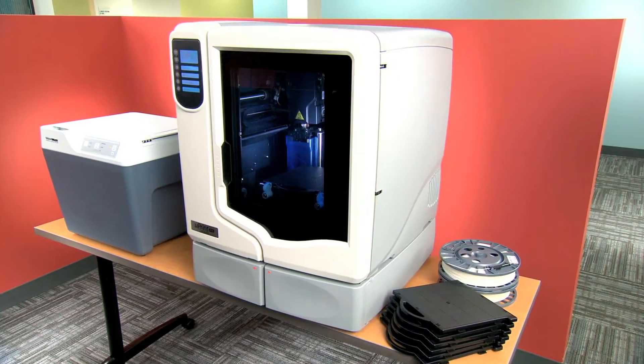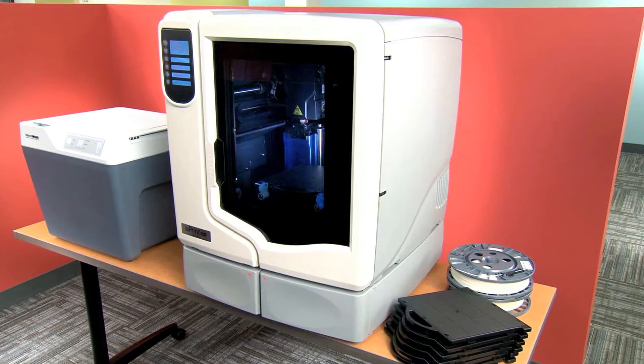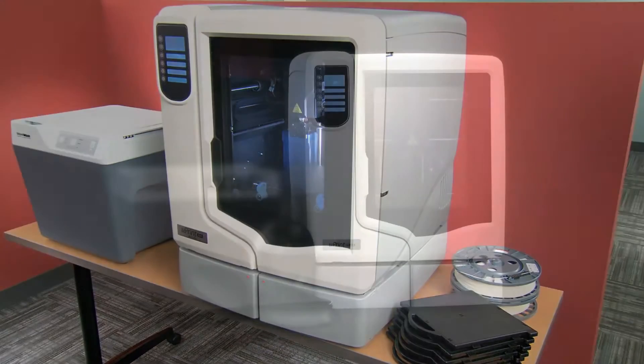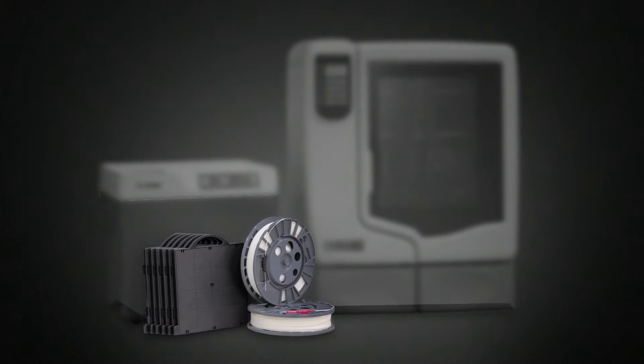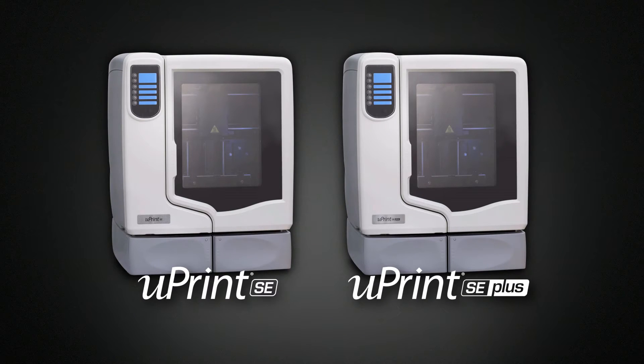The U-Print SE comes as part of the 3D print pack — everything you need to start building models now: the printer, the support cleaning system, and even a start-up supply of materials. There are no hidden costs and nothing extra to buy.